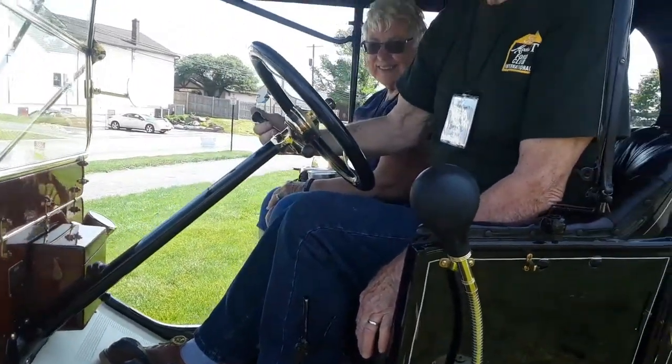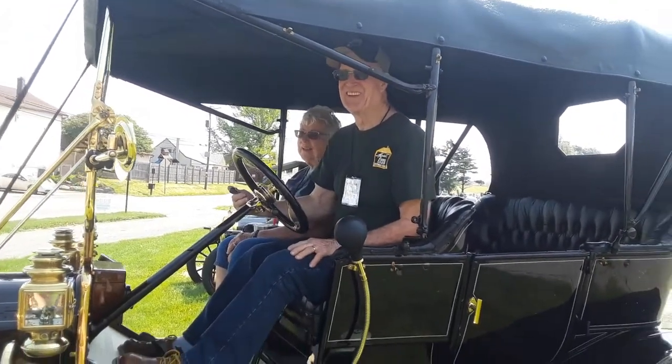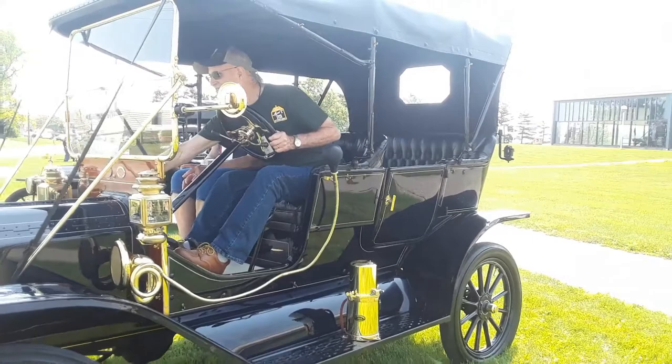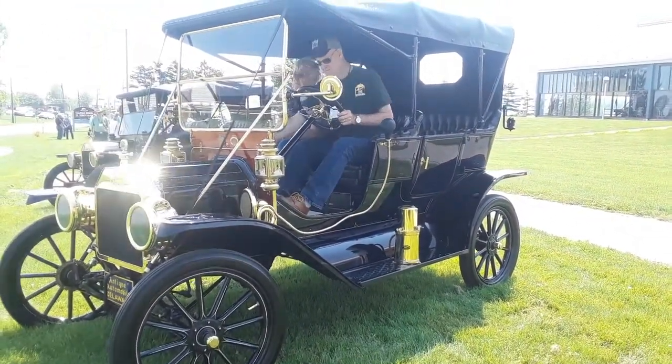And then, of course, throttle and spark advance. Excellent. Let it warm up a bit.